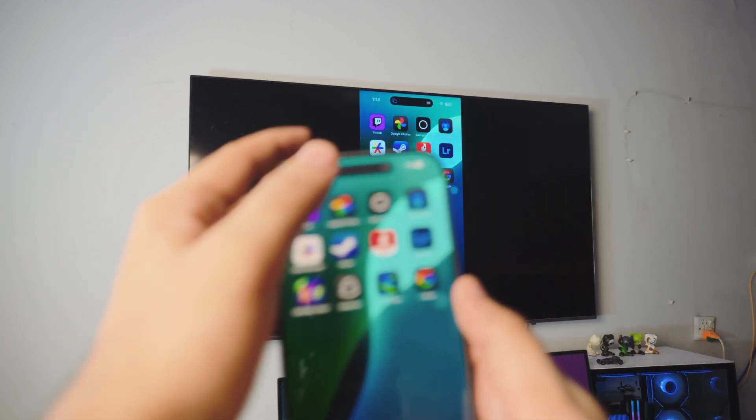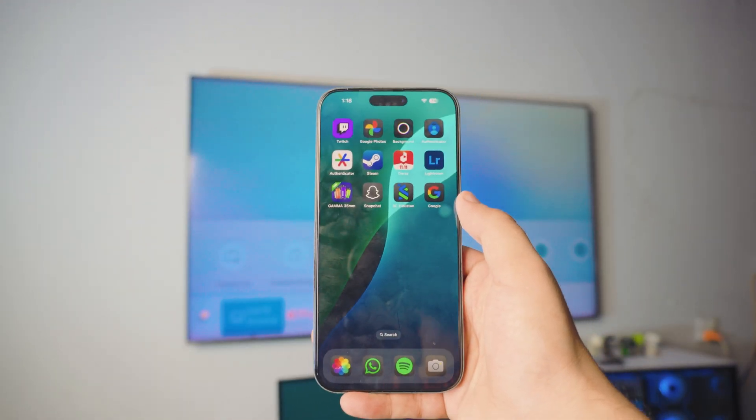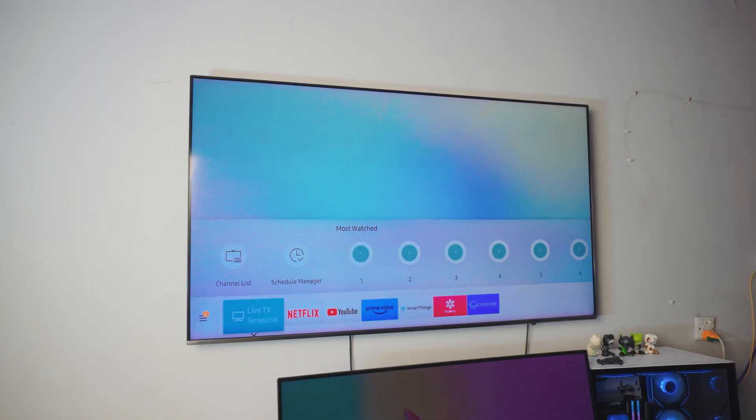The TV doesn't have to be in screen mirroring mode. That's pretty much it for the video — I hope you enjoyed it and found it helpful. If you have any questions, let me know in the comment section below and I will get back to you as soon as possible. Be sure to like this video and subscribe. I'm Riz and I'll catch you in the next one — peace out!